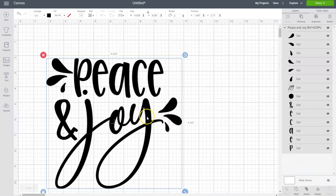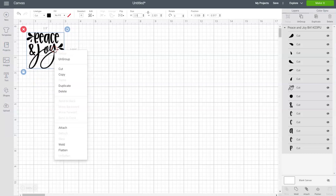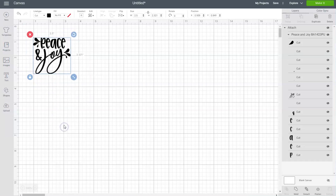Now we're going to resize this design so it will fit on our little mason jar. I'm going to change the width to two and a half inches and leave the height proportional. The last thing I'm going to do is right click and choose attach, which will keep all of the letters in place as we see them on the screen.